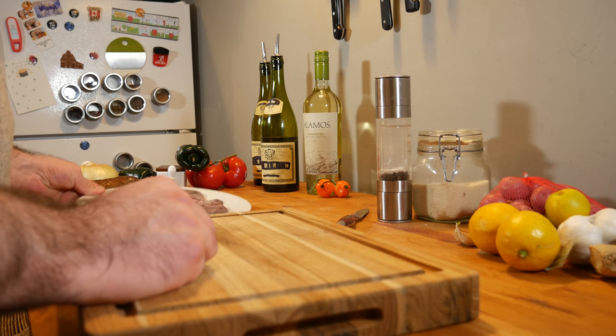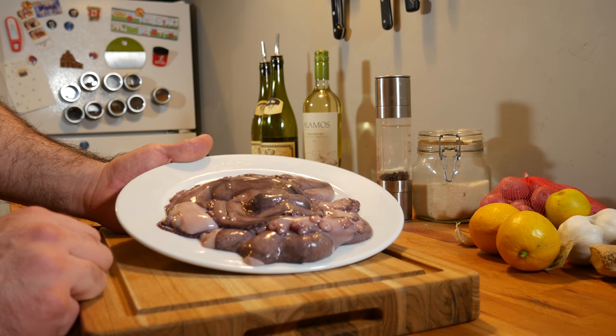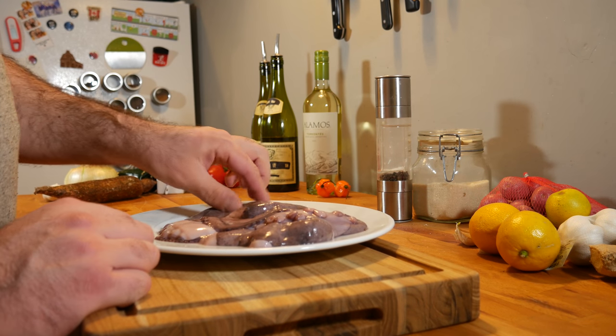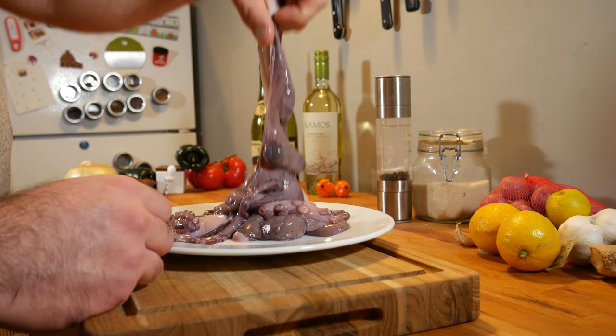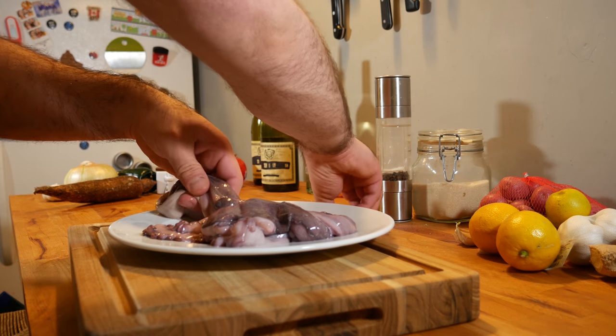What we got here is some polvo — some octopus. And before we can cook it, we need to clean it a little bit. I bought it from the store, so the ink sack and the brains and everything are already cut out. But they were nice, I guess, and left me with the eyeballs to cut out myself.